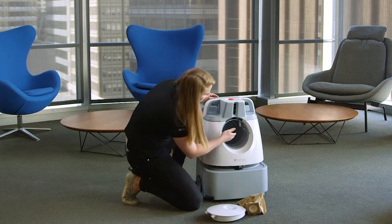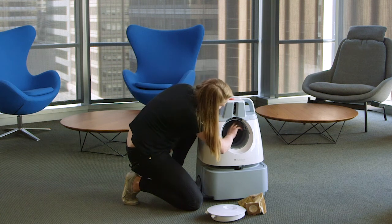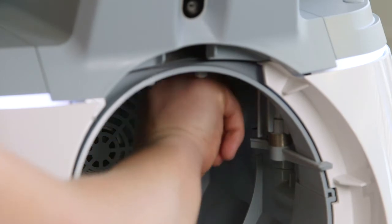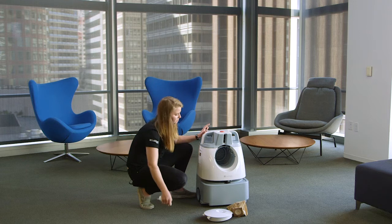What we're looking for here is the suction tube which connects to the bag. I'm going to take my two index fingers and reach into the suction tube to grab out any debris that might be in the tube.